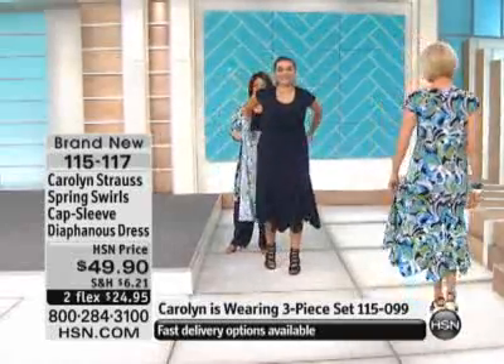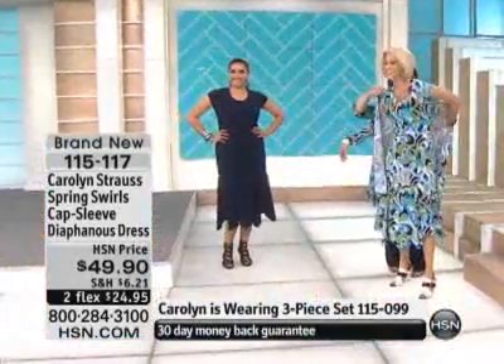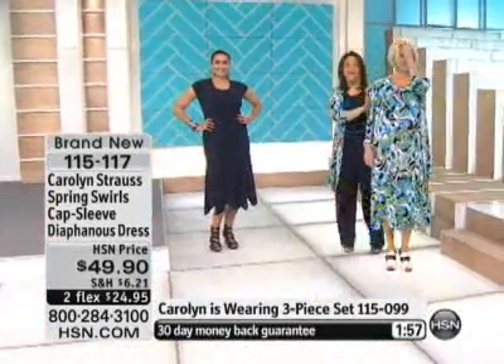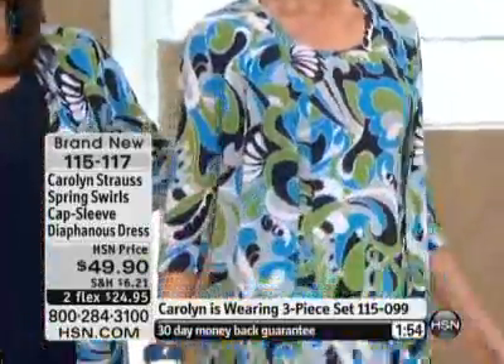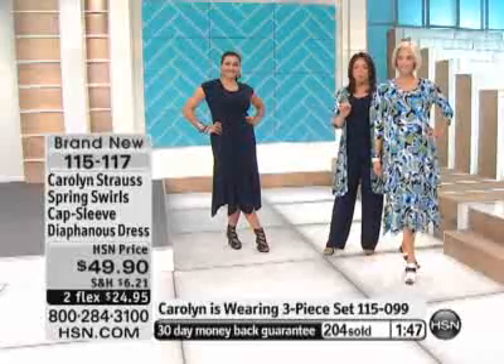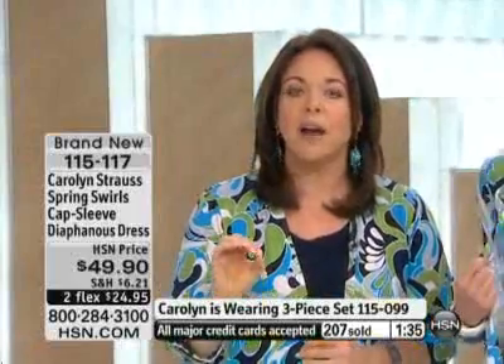So you can just see the dress in its purest form. Let's go all print. Let's say that you really are going to a luncheon, and you want to look really special, and you want to be in a print that nobody's ever seen. We own our prints — we buy our prints from an art studio, and we have the exclusive right to them. So not only do we own our own print, but we own these colors, this colorway, so you will never see it anywhere else.